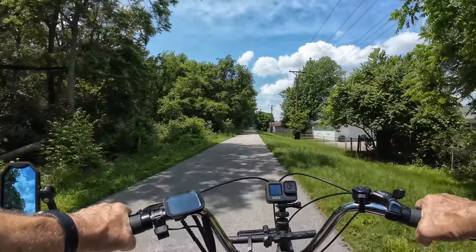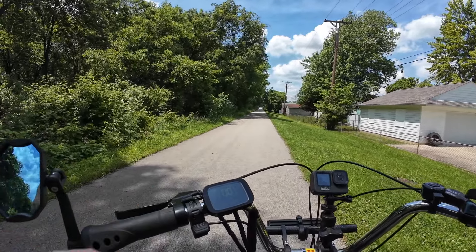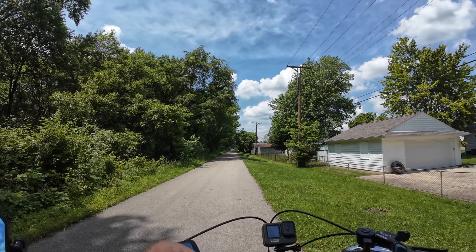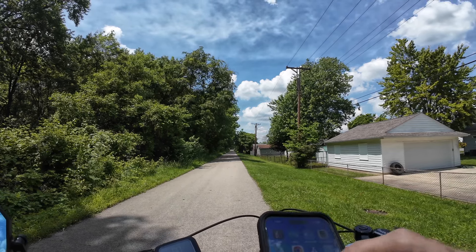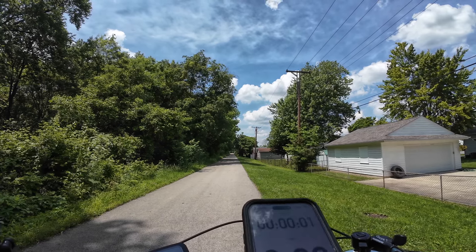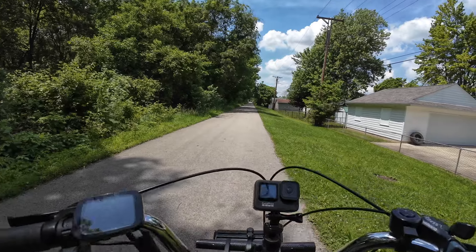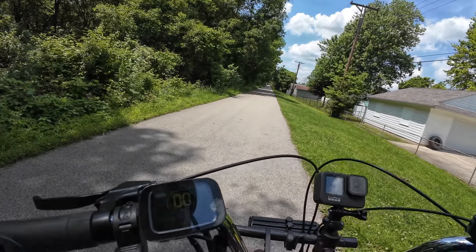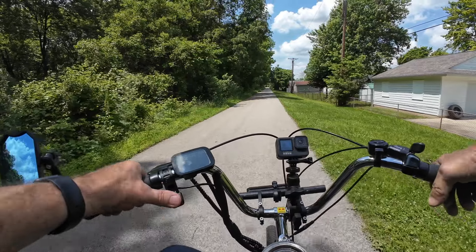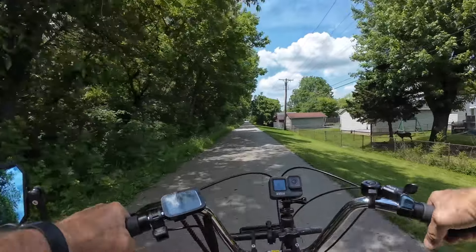I forgot to turn my Strava app on for my wife, so let me stop here and get it on. I normally forget to turn this app on — she likes to follow me on the trail, more of a safety thing. There we go, now we got it going again. I'm not sure how far we're gonna go on today's ride — I'll know more once I get going and see how the bike feels and what the battery is doing.